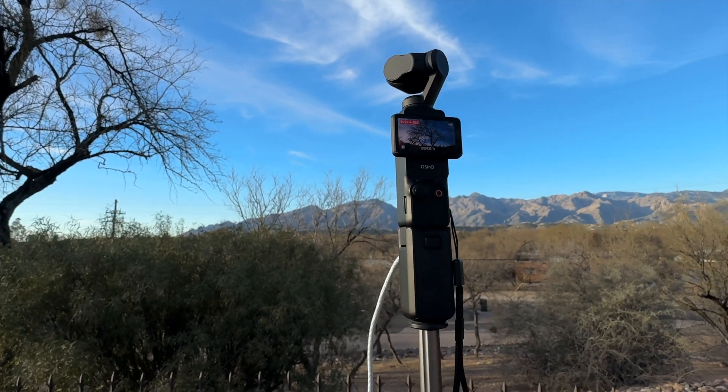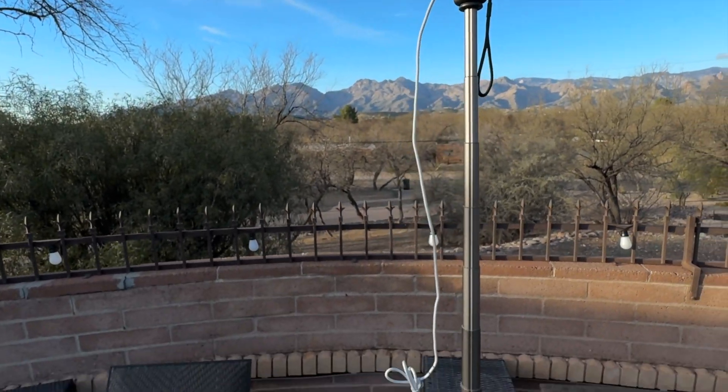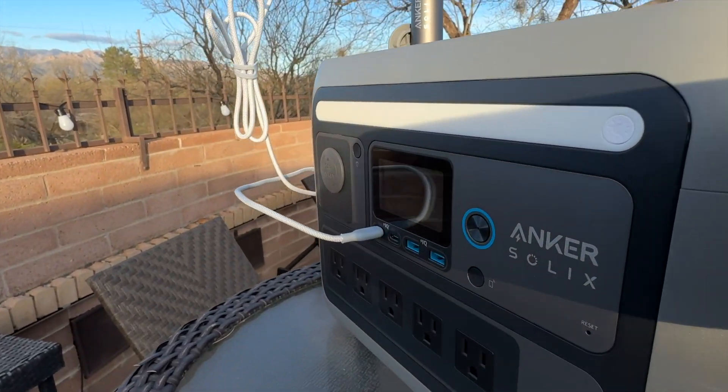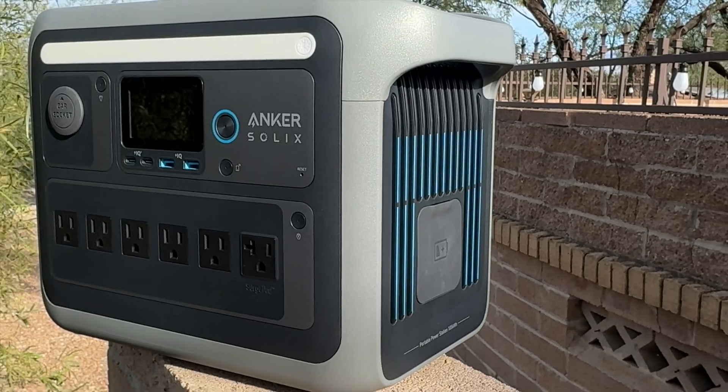My recommendation is that if you're a content creator or a minimalist outdoor enthusiast, go with the Solex C800 Plus. But if you want a little bit more capacity and the ability to expand your power station, then the C1000 might be a better fit for you. You can see my full review of the C1000 in the description.